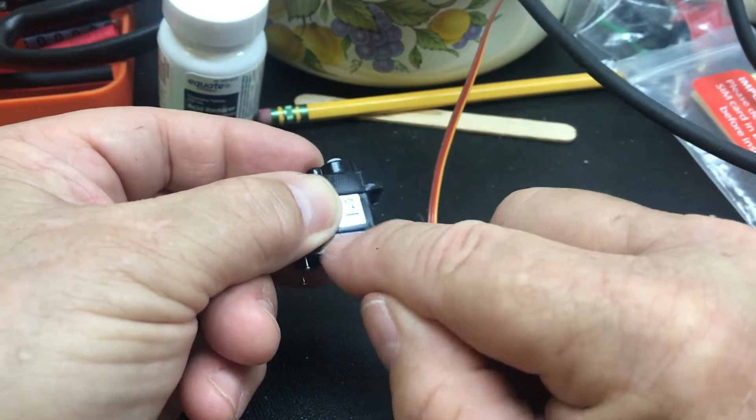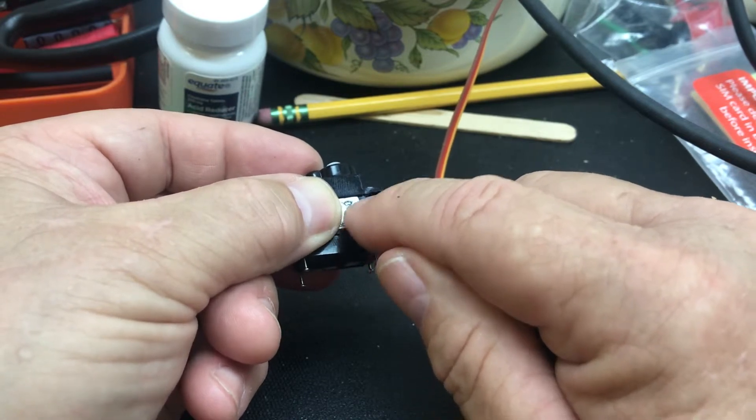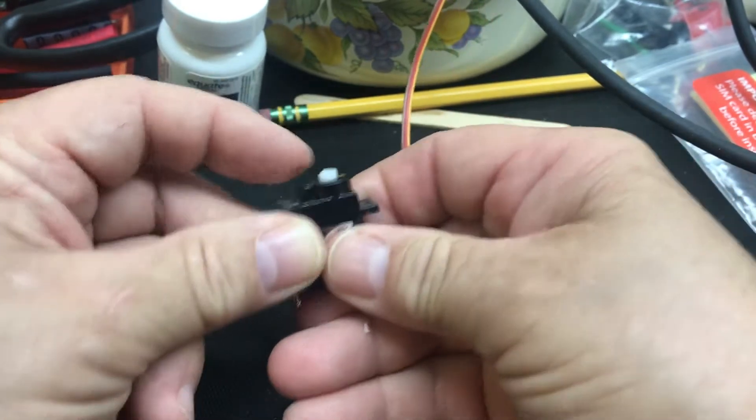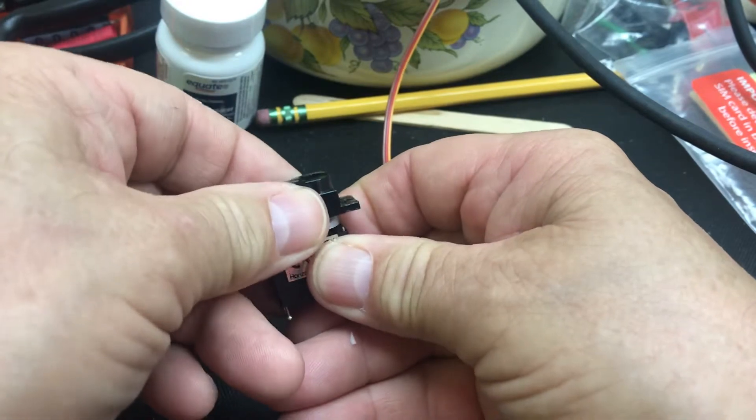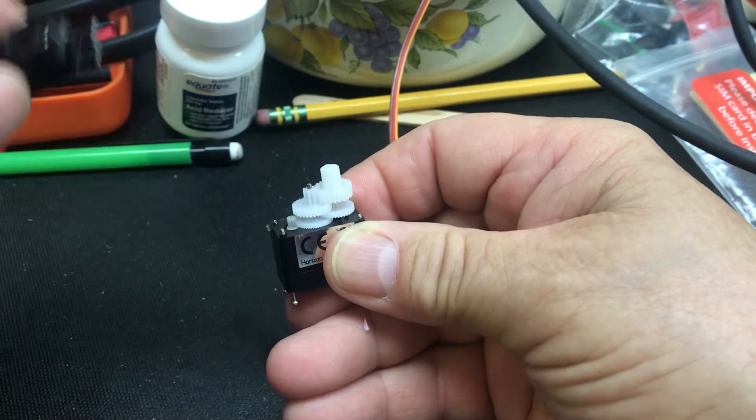There's three parts. There's this bottom part, which you don't have to take off, so leave this bottom part and the main on, but take off this top part. You're just going to wiggle it and take it off. That's all it is, just a cap.